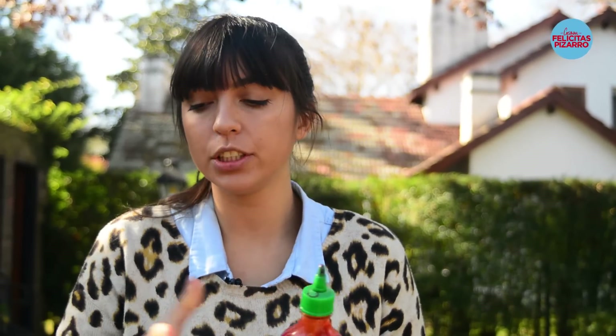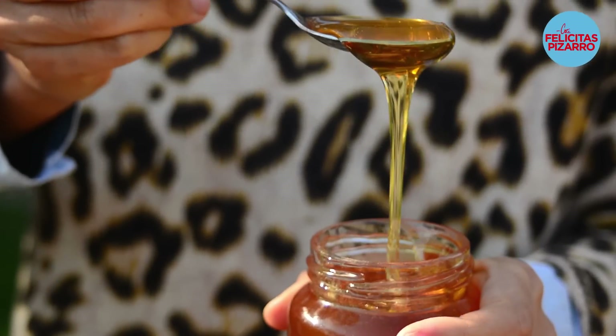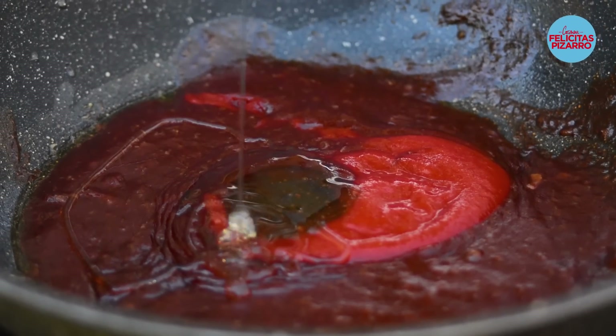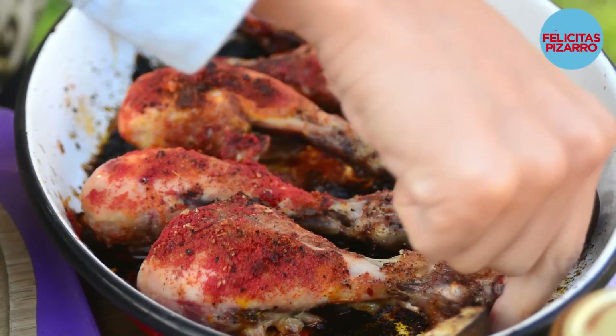Now it's time to add the ketchup, then some sriracha — you can replace it with any chili sauce. We want it to be spicy, sticky, and sweet. Add some honey and a pinch of salt. This sauce is really sticky and lovely.